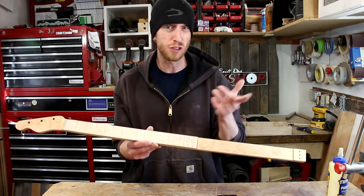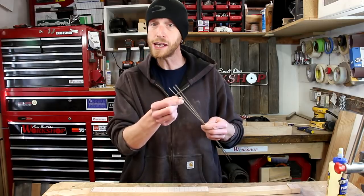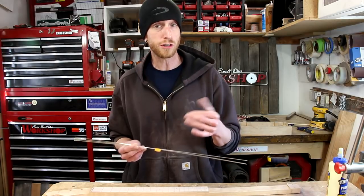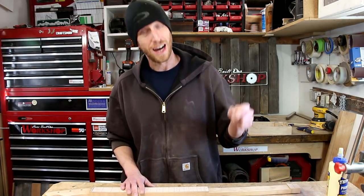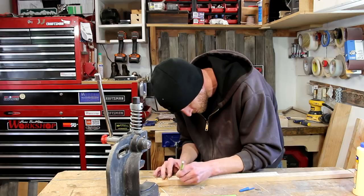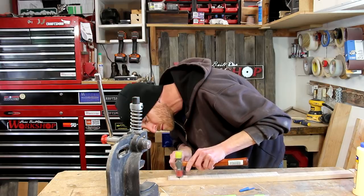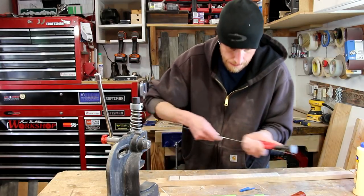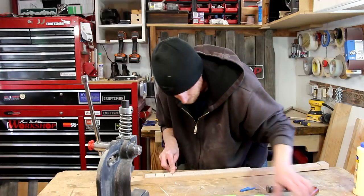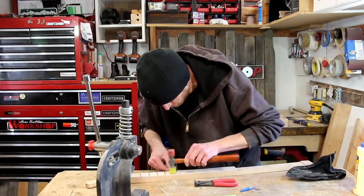Now it's time to take this neck and get some frets in it. For this guitar I'm using medium frets. The last ones I've done I've used jumbo frets, which is my preference on electric guitar, but I think medium frets are going to work better on these cigar box guitars. I'll start the fretting process by working a little bit of glue down into a handful of slots. Then I'll tap the fret in lightly, trim it off, and press it in with my fret press. I like to work on four or five frets at a time and continue this process all the way down the entire fretboard.